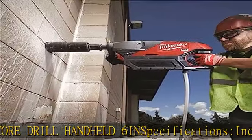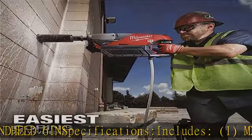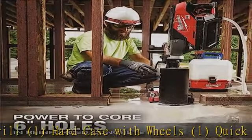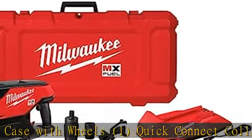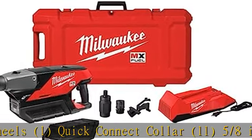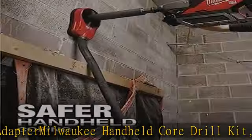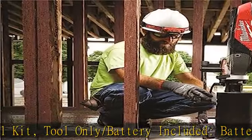KIT Core Drill Handheld 6IN Specifications. Includes: 1 MX Fuel Handheld Core Drill, 1 Hard Case with Wheels, 1 Quick Connect Collar, 1 5/8-inch bit adapter. Milwaukee Handheld Core Drill Kit — Tool Only / Battery Included.